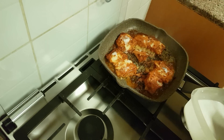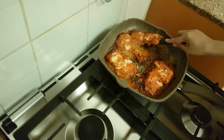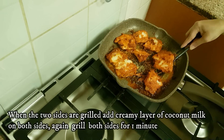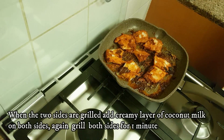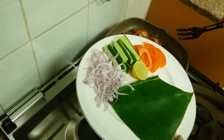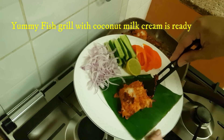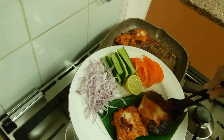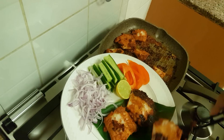If you want to add a special taste, you will want to add coconut cream on all sides. This gives a great smell to the fish with Kashmiri spices. This is a great taste. We put the fish on the grill with a little onion, cucumber, red capsicum, and half a lemon.